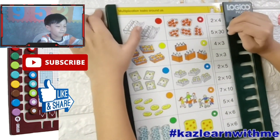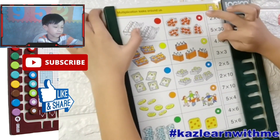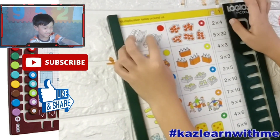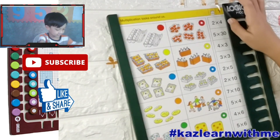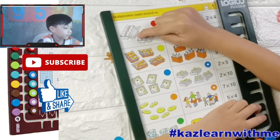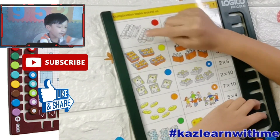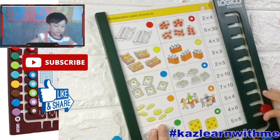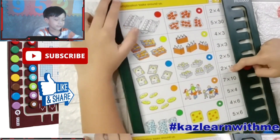Okay, so you have pictures? Yeah. So you first read... One, one, two. Okay, two boxes. And then, how many eggs? Three. Is it ten? One, two, three, four, five, six, seven, eight, nine, ten. Good job. So it's... two times ten. Good job. Two times ten.